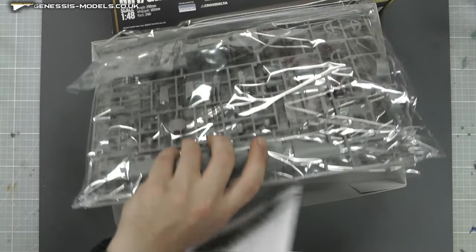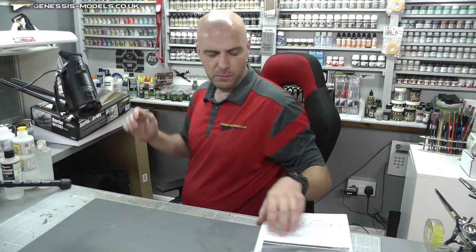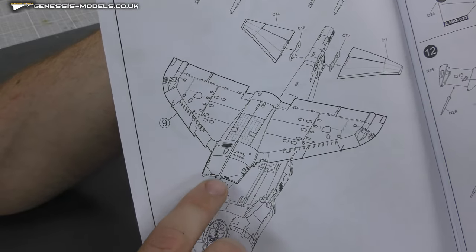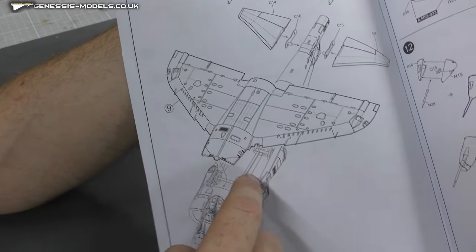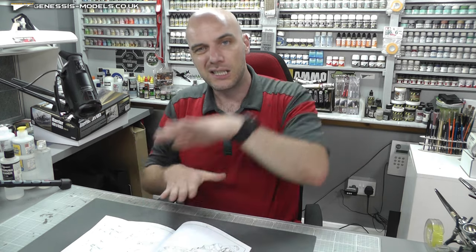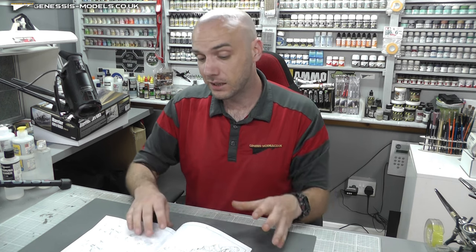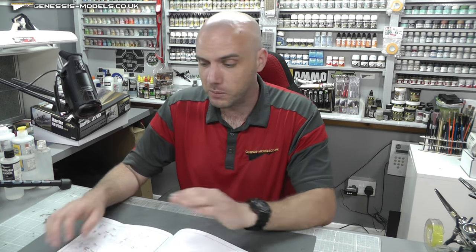We're going to be doing some advanced filling, sanding and scribing. With these Harriers, if you've ever built one, the problem area is just here where this joins on the fuselage section — it's never 100% right. You can have big gaps, raises, dips, and without really giving it some filling, sanding and scribing to make it look like one piece — which takes quite a bit of filling, sanding and scribing in several layers — to get it to look as if it's one piece and get that scribing just right.